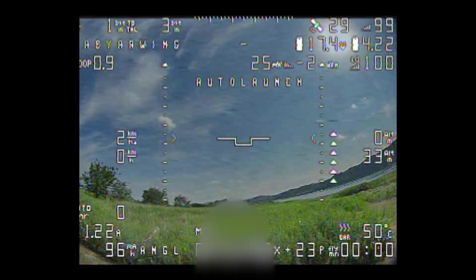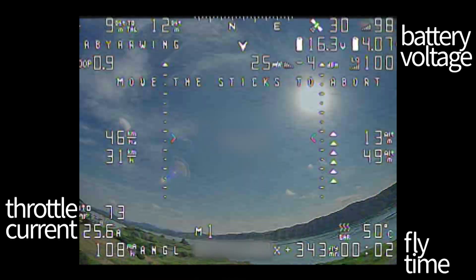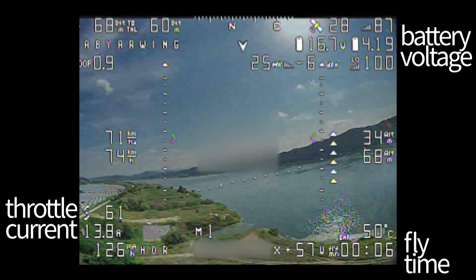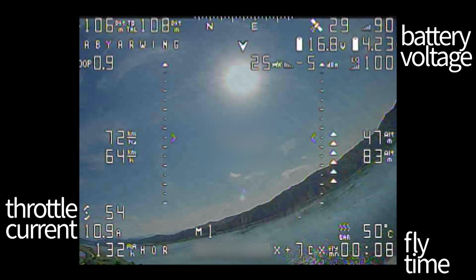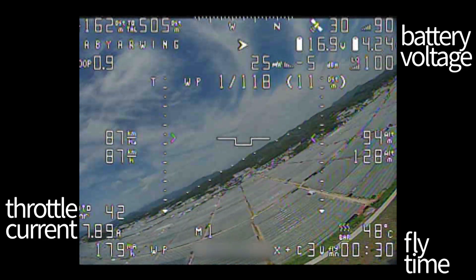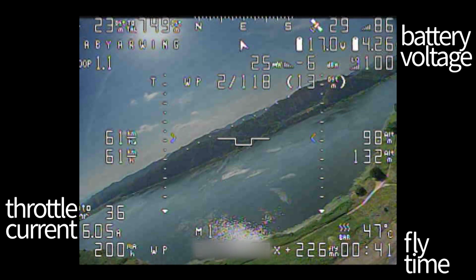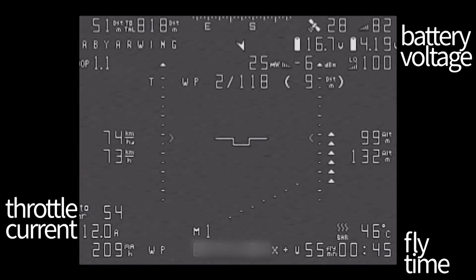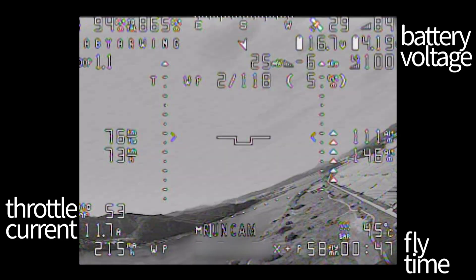At launch, I set 88% throttle and the current flow was up to 26A. There was a little gust of wind. Autopilot engaged and the mission started. After launching, I noticed my FPV camera behaving weirdly.